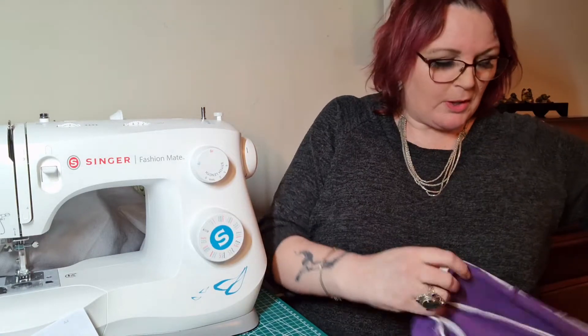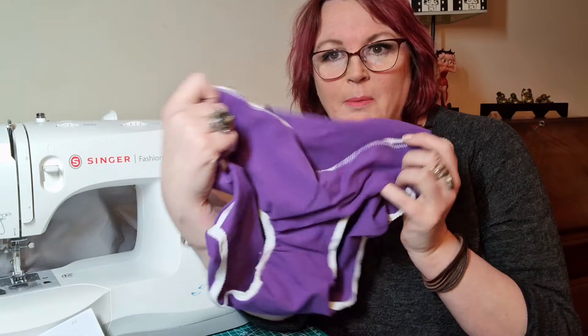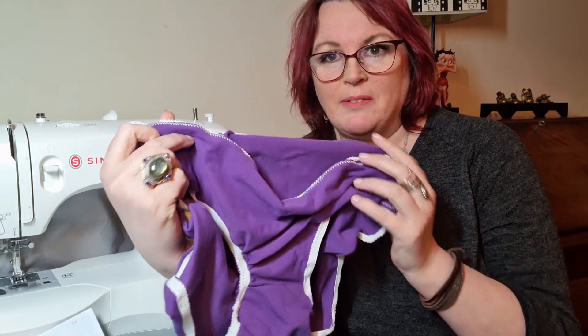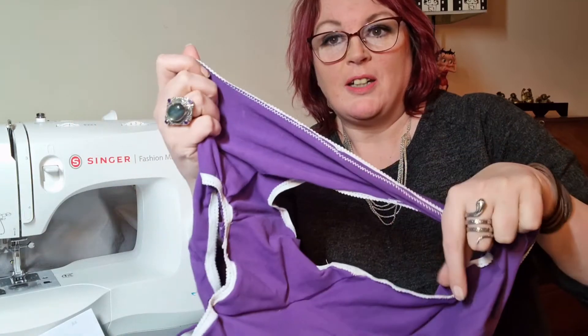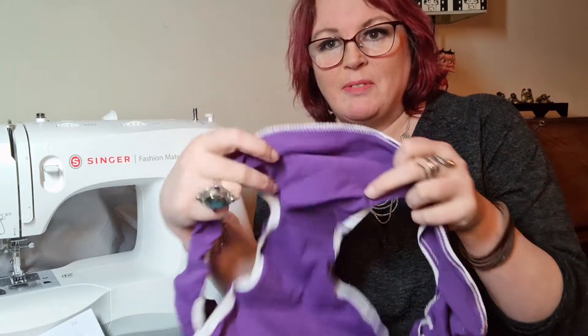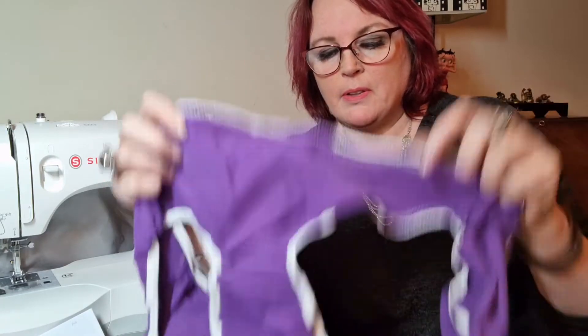I haven't quite finished the first pair, so I'll show you what I have done - these ones. You will probably see, as hopefully you'll watch more of my videos, that purple's my favourite colour. I've got these, and at the moment they're not completely finished. Where the elastic is, before you actually turn it in, it does look a bit like 70s fun food - I'm just glad they're not brown or yellow or orange.